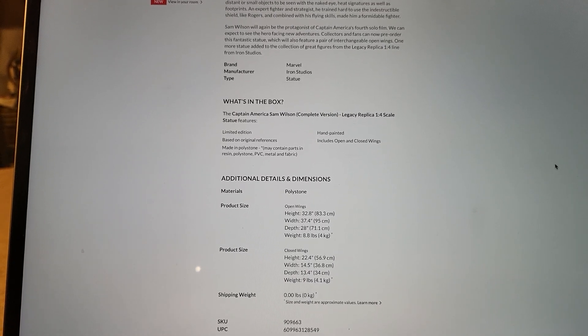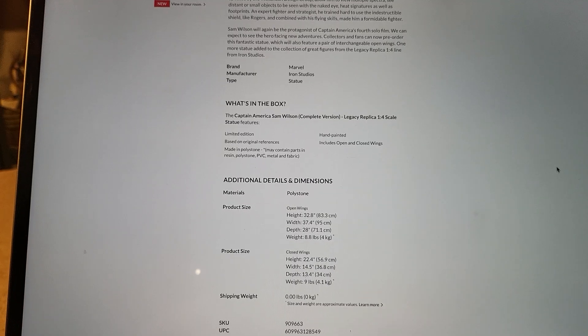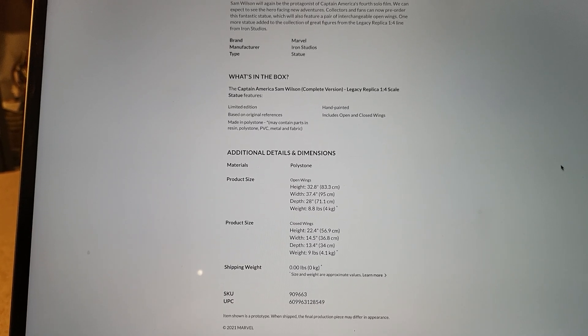Look at that width though — 37 inches, wowzers — and 32 inches tall. So that is huge. And 28 inches deep. That is going to be incredibly difficult to display.